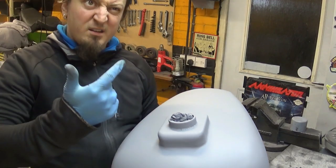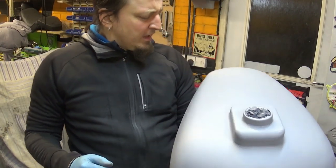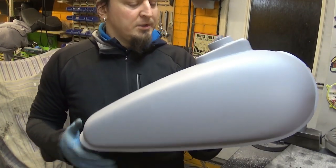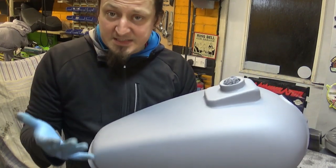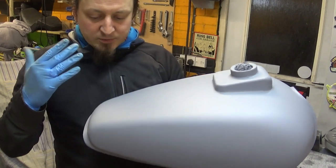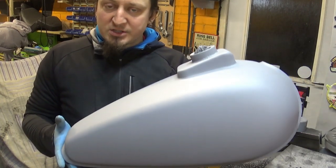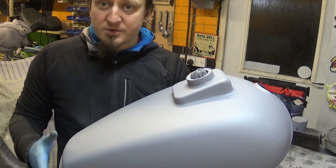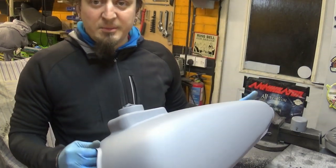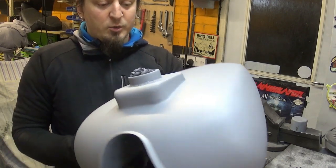Welcome back — this is day two, I think, from the last clip. Anyway, the petrol tank is now primed and this is the very first coat of paint since I stripped it down to completely bare metal and did all the body work. This is the first time it's been coated, so all the imperfections are showing. I have to say I'm very happy with what I see — there aren't many issues to deal with.